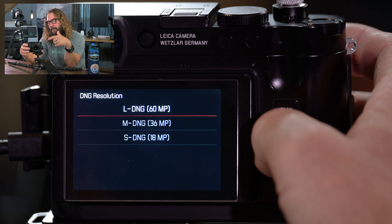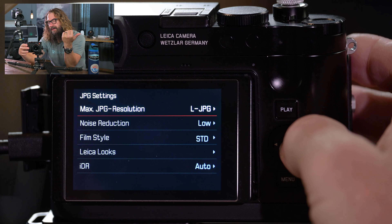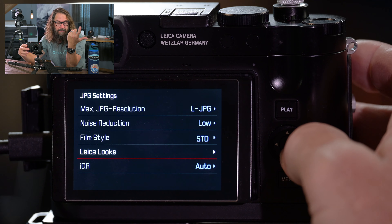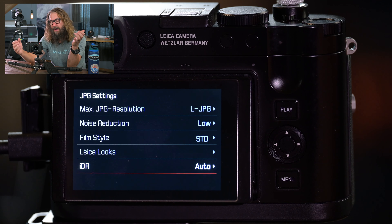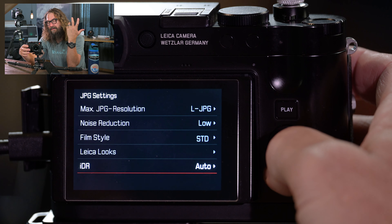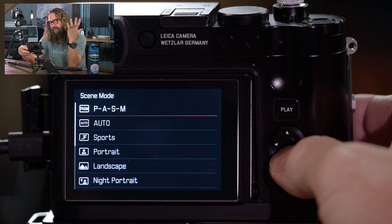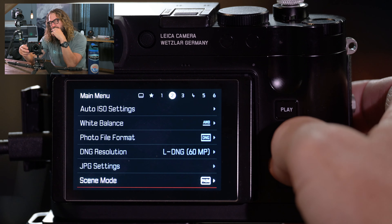The first menu item on page one is drive mode — same as in the quick menu, so I never go to it here. Self timer lets you choose two seconds or 12 seconds, and I have that programmed to one of the function buttons. Then focusing — that deep level menu. You've got your focus mode: intelligent autofocus, autofocus lock single servo, or autofocus continuous for moving subjects. Your AF mode: multi-field, field, spot, zone, or tracking with eye and face detection.